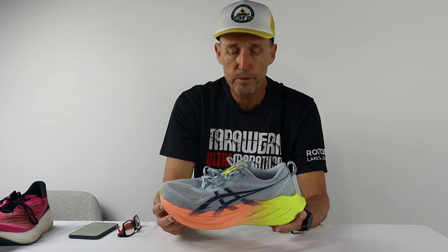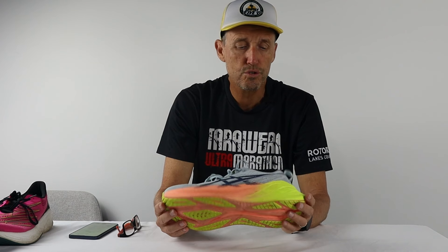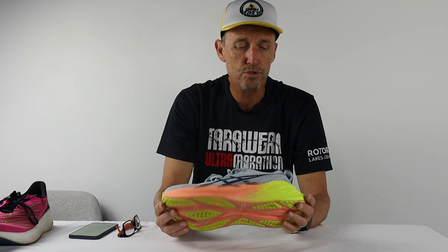I know a lot of you out there have got the ASICS Super Blast 2s — let me know in the comments down below if you have raced in this shoe and what your thoughts are; would you race in it again? That's a quick look at the ASICS Super Blast 2s and how they performed at the Sunshine Coast half marathon. I'm looking forward to putting a lot more miles into this shoe, so make sure you come back and check out my initial thoughts on this shoe now that I'm through 50 kilometers — I'll have that up on the channel really soon. Appreciate you checking out this video. Wherever you are, run well, run safe, be kind to each other, and I'll see you in the next video real soon. Take care.